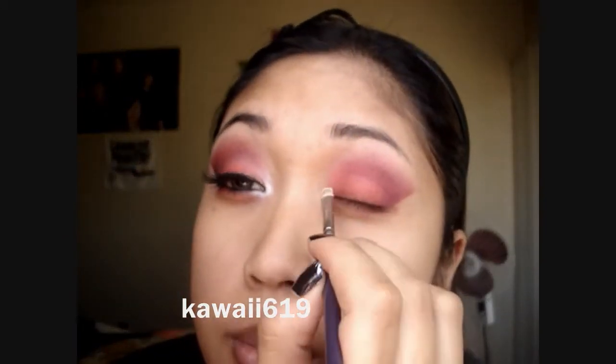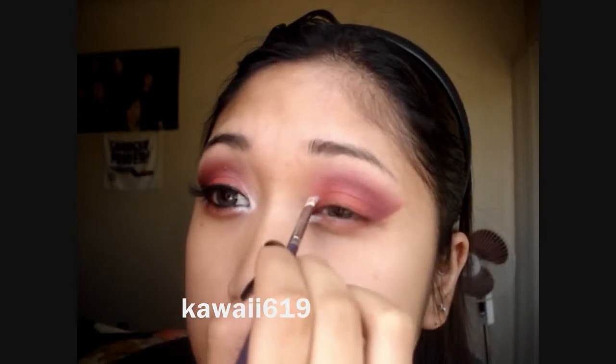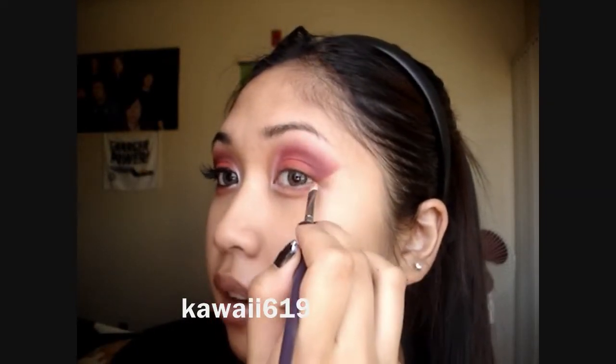Now I'm going to apply MAC's Vanilla Pigment to my inner corner. I'm using Lowe Cornell's one-fourth of an inch Maxine's Mott brush and just applying that to the inner corner — it's going to really make the eyes pop. Then apply the same thing, MAC's Vanilla Pigment, to this outer V.